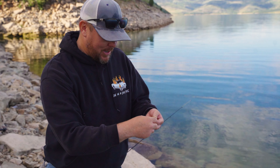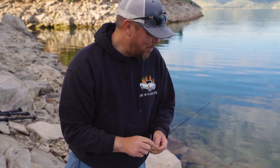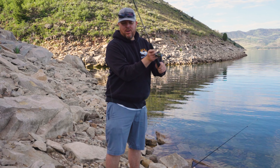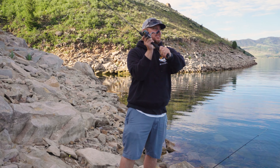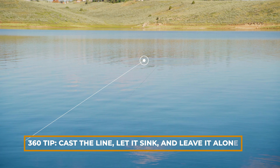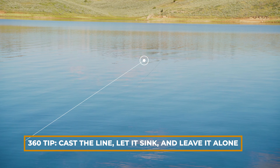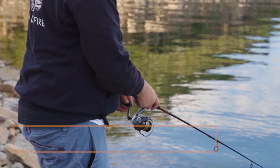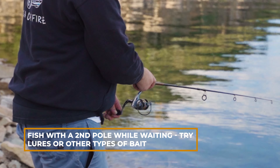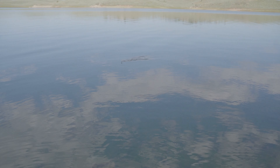I have my ultralight pole — this is a little five-and-a-half foot pole, so fun to catch fish on. With the long leader it's a little bit tricky to cast, but let that bad boy sink. That should be a fish within a couple of minutes. Just cast out, let it sink, and let it sit there — they'll smell that from a mile away and come get it. Super easy to do with kids, they love it. Fish on!